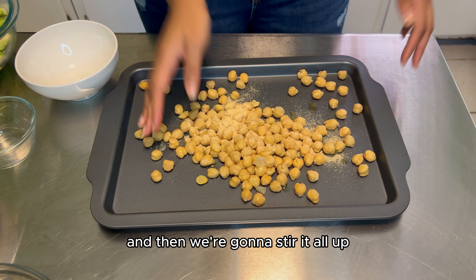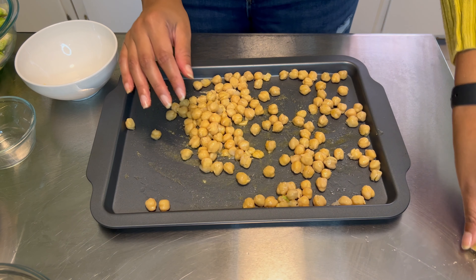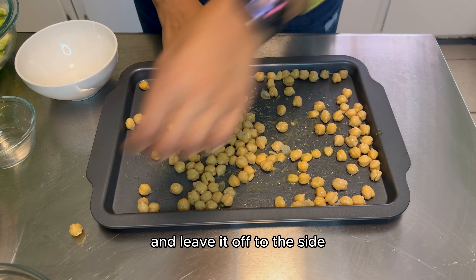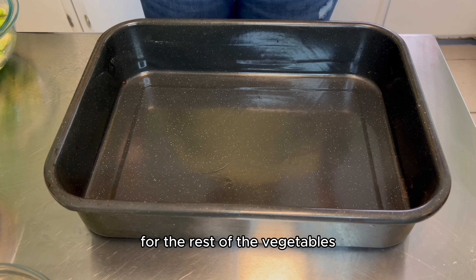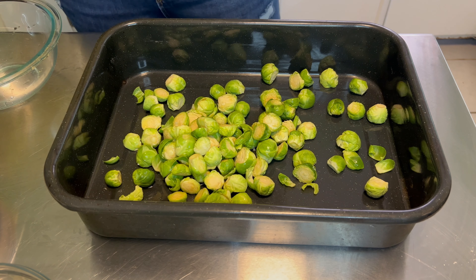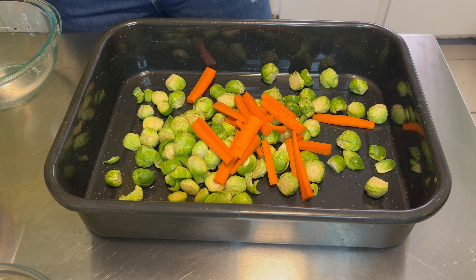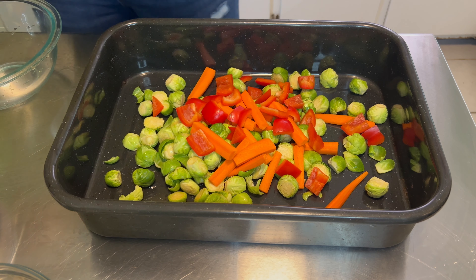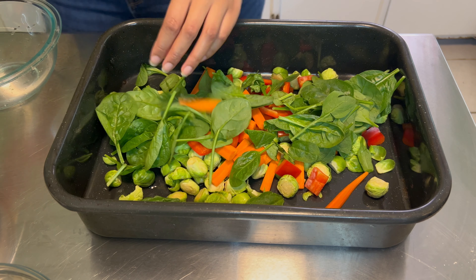I'm going to start off with roasting my chickpeas, so I have my chickpeas here. We're going to put them on a sheet pan. I'm going to keep it simple because this dish is a flavor layering aspect, so we're going to put some olive oil and then some onion and garlic powder. We're going to stir it all up and leave it off to the side before we get the rest of the veggies together.